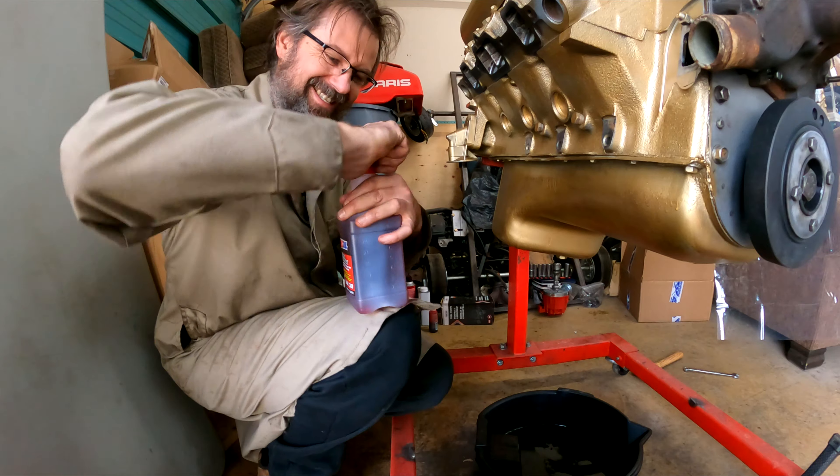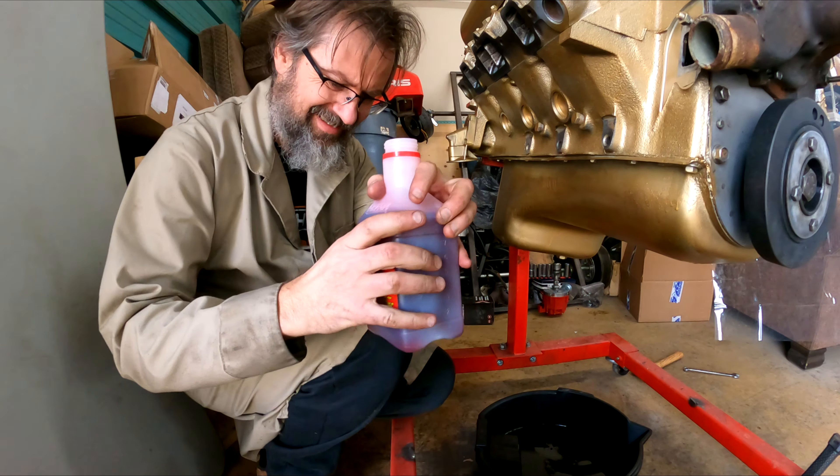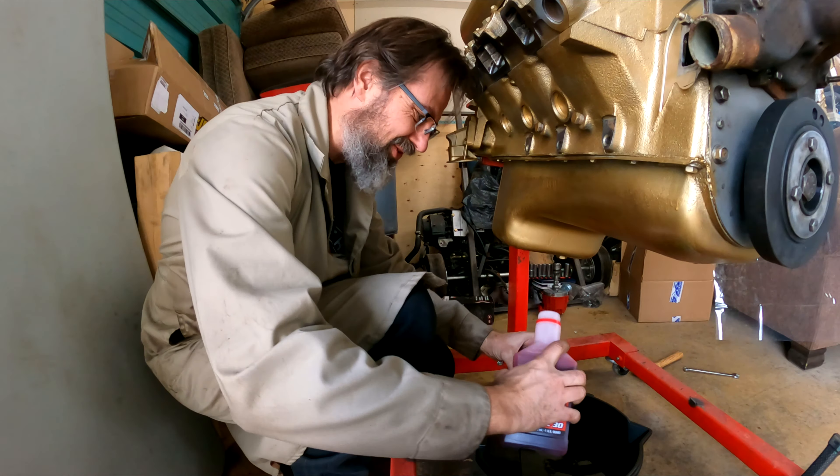Break-in oil. I'm going to pre-fill the filter.